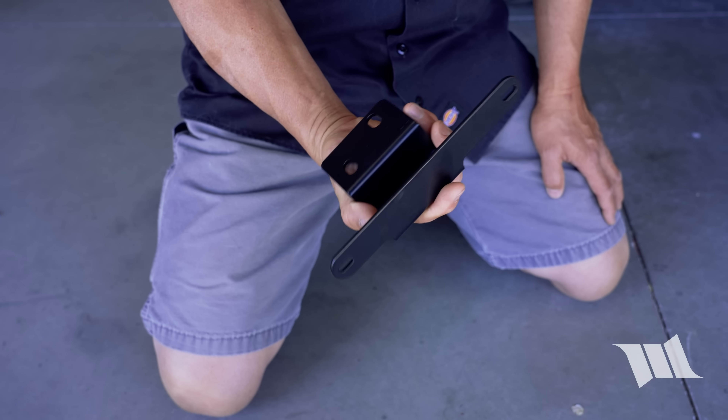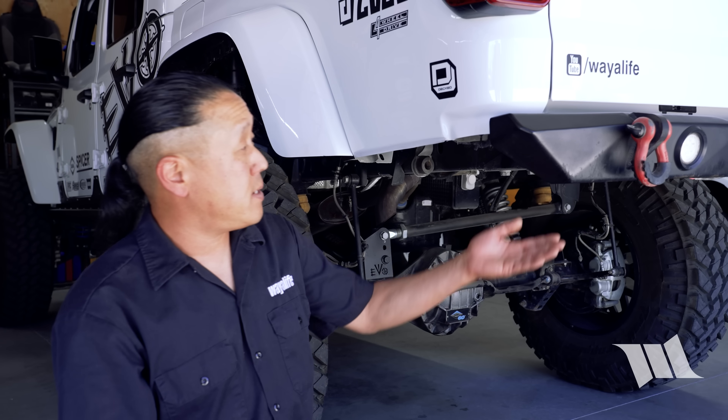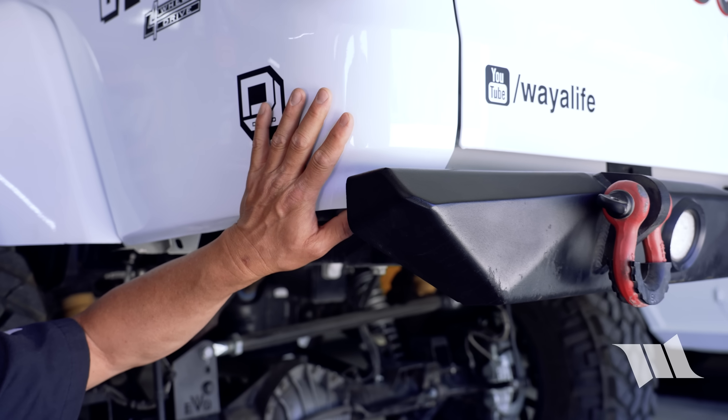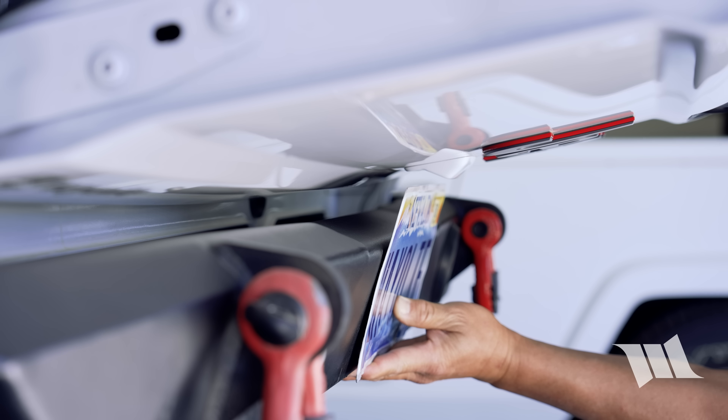So what exactly is this thing? If there was one thing that was always lacking on the high and tight bumper, it was a means to attach a license plate to it. This is of course due to the fact that it was designed to be high clearance and tight to the body, and there just wasn't any place to put one — or at least not without it getting in the way of the tailgate.